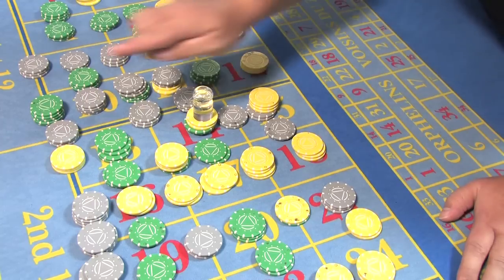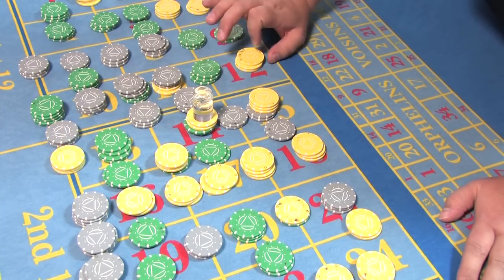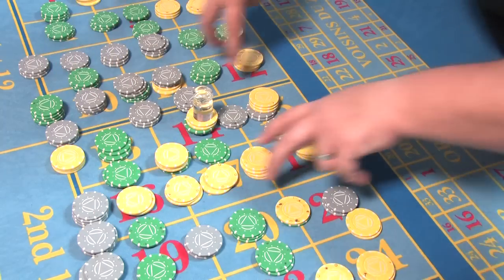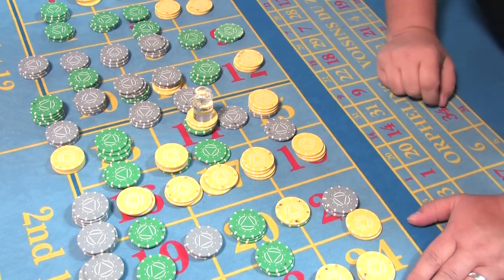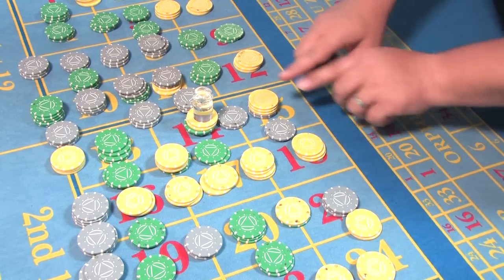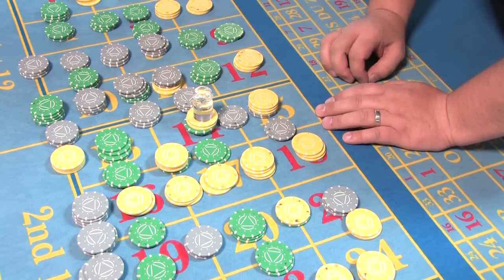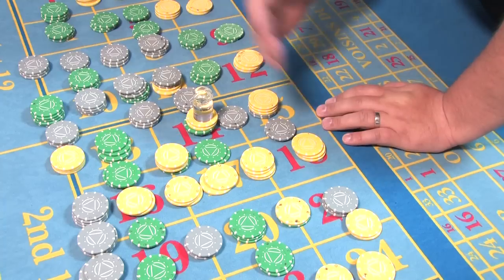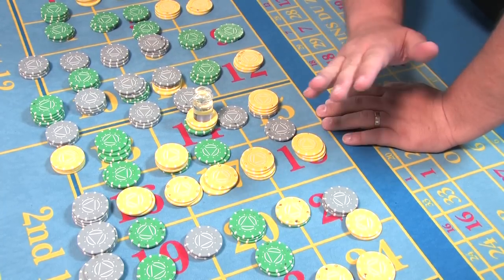The easiest way is three to four movements at the most — no more. You're going to work from this point to this point, isolating the winning number by moving away losing chips at least one street either side. We want to clear all of this and leave it clear. What we're looking for here is accuracy, not speed — haste makes waste. The quicker you are, the more likely you are to make a mistake.